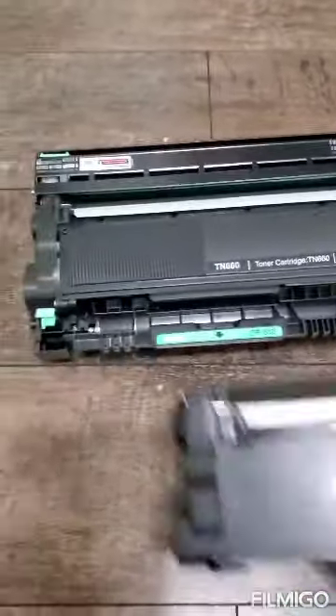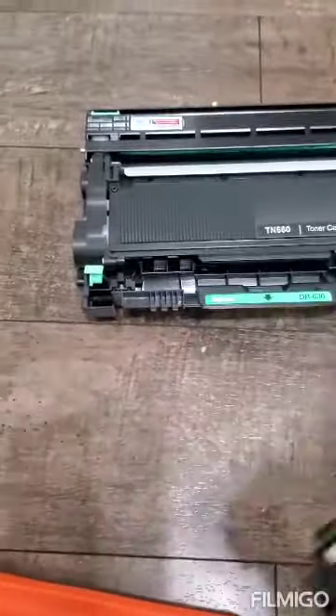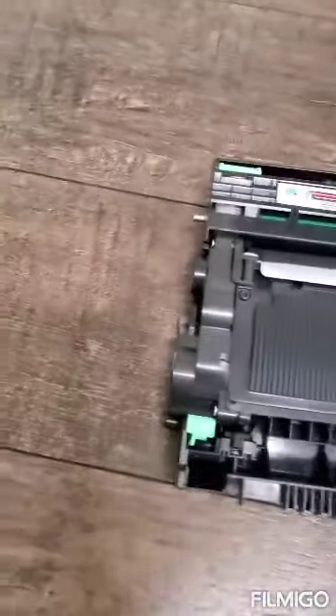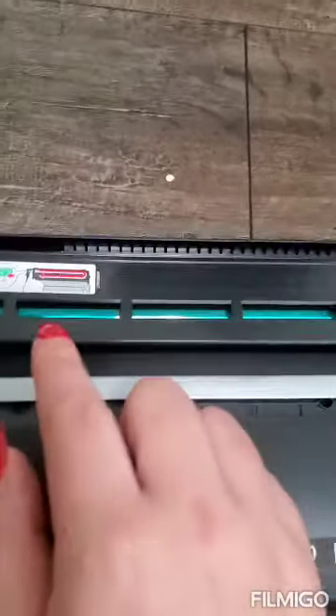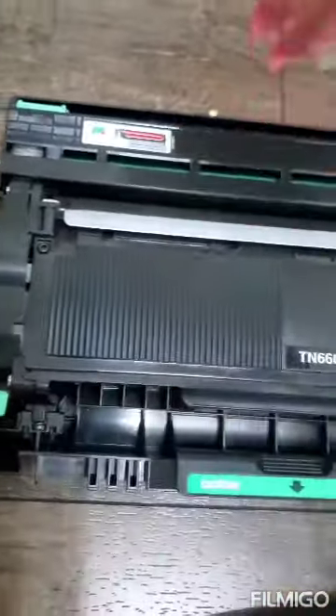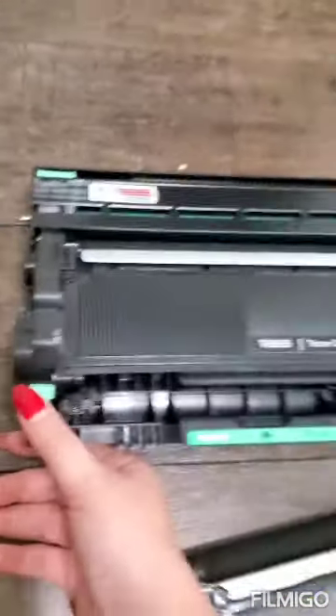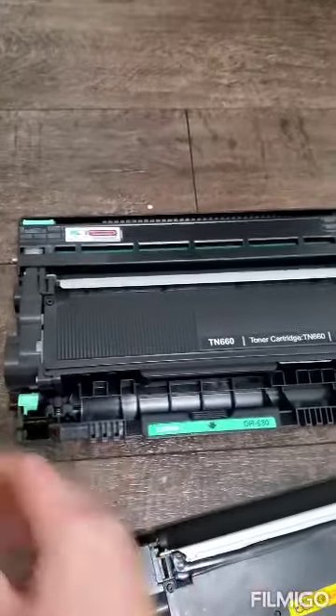I'll show you how to replace this part of your laser toner cartridge. You just push this button and it will pop up — look, pretty easy.